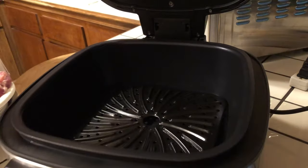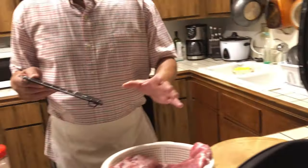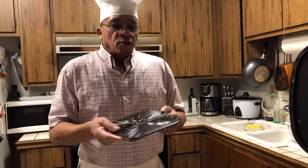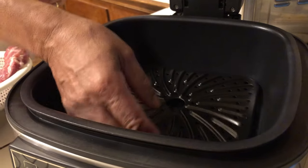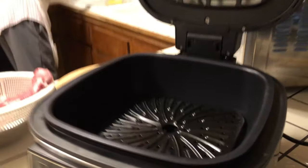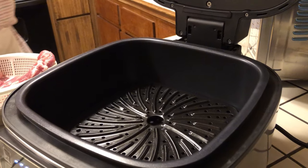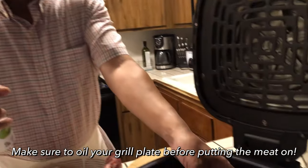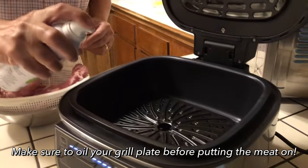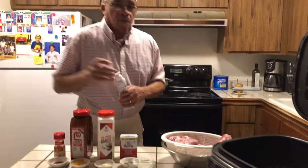Today I will be cooking in this PowerXL — I'll be grilling some ribs on it. This tray right here, when you're grilling or baking, you want to put this inside your PowerXL. You probably want to spray a little so the meat doesn't stick. I'm going to spray a little with my avocado oil spray, just spray the inside of it like that, and that's it.